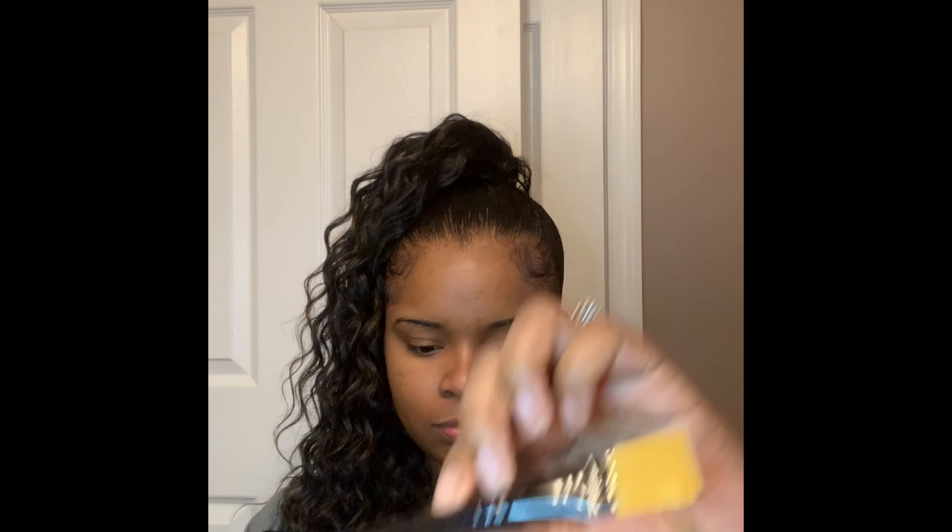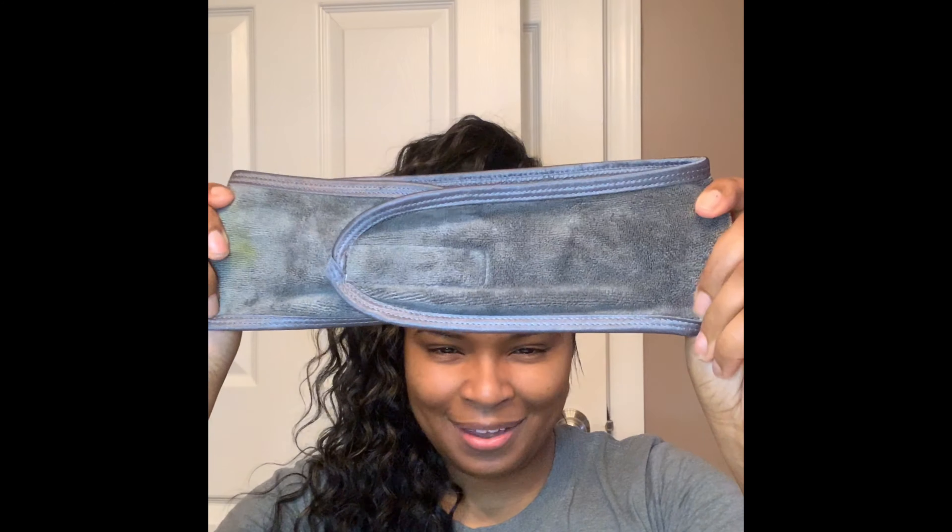I'm also going to be doing a lip scrub today as well. This mask comes with — you can either buy it separately or you can buy it as a kit. The kit includes the mask, the four-ounce mask, and a face brush.